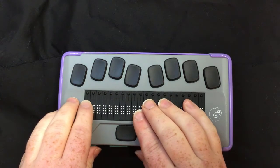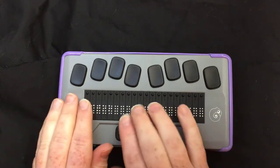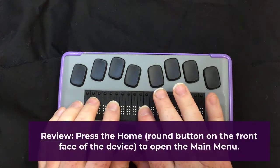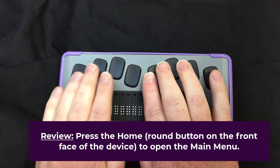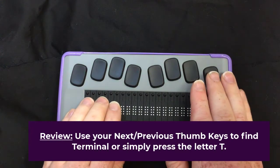I'm just going to use an iPhone as our sample device — it's just my personal one. So right now I'm in the main menu and I need to find terminal mode. I'm currently focused on editor. I can use my next thumb key or I can press T for terminal mode, which shows right on the display, and I'm going to press enter.